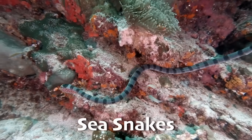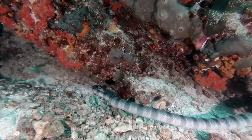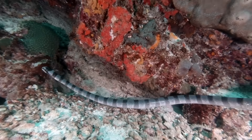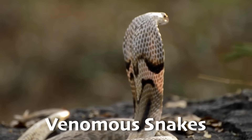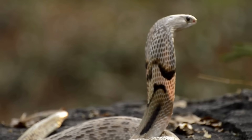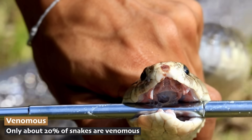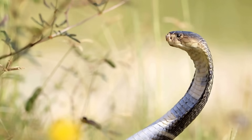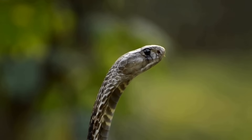Sea snakes are another fascinating group. They have special adaptations for life in the water, including flattened, paddle-like tails for swimming, and special scales that help them hold their breath for up to two hours underwater. Then there are the venomous snakes, like cobras, vipers, and coral snakes. These snakes use specialized hollow fangs, like little needles, to inject venom into their prey. The venom can work in different ways — some affect the nervous system, while others damage muscle or blood cells. But remember, snakes only use their venom for hunting or self-defense, not out of aggression.